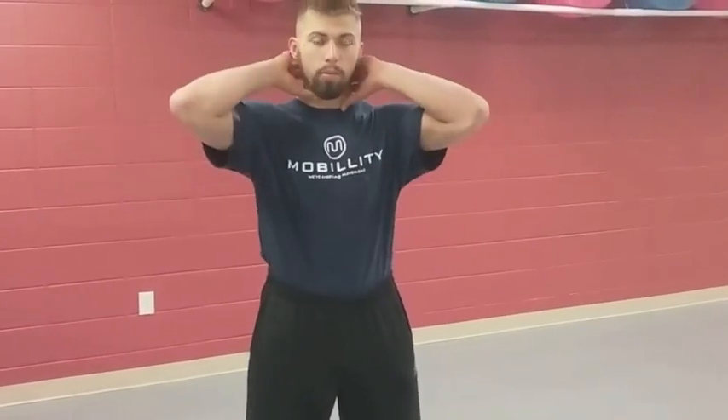In today's mobility training tip, I'll be covering some neck isometrics that you can use to create a stable structure for your head and work on the alignment of how our head should be positioned in space. It sounds kind of weird — why do we need to do that?